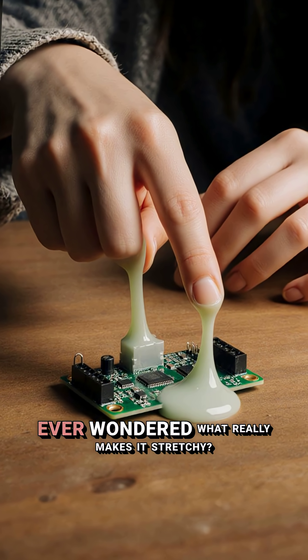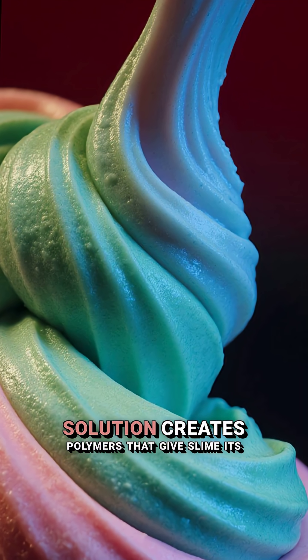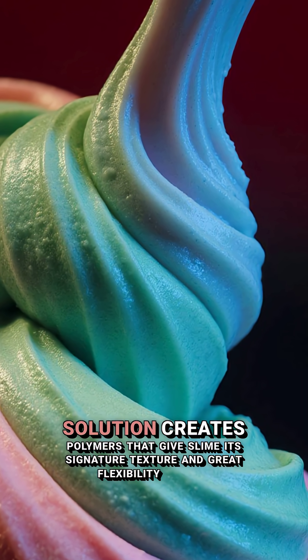Ever wondered what really makes it stretchy? Blending in borax solution creates polymers that give slime its signature texture and great flexibility.